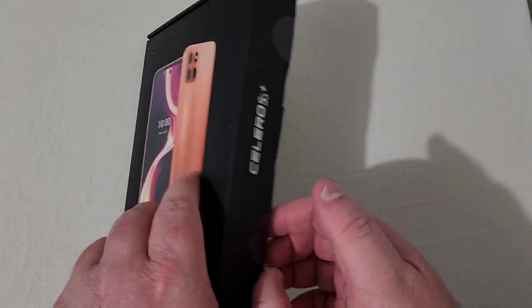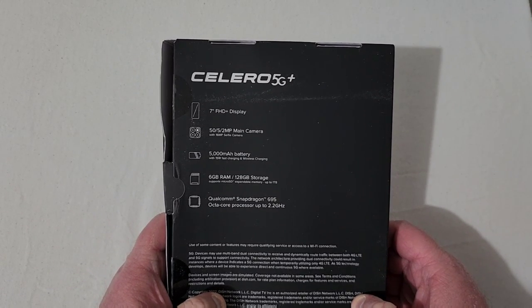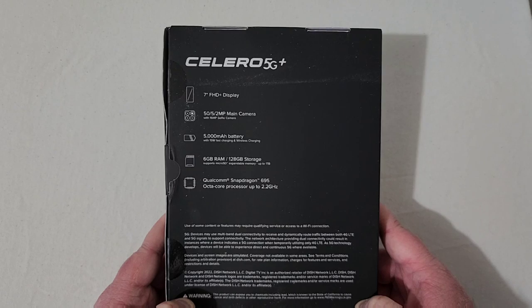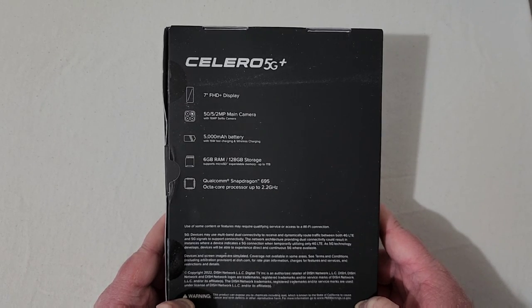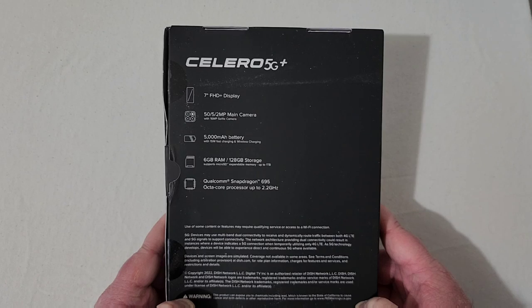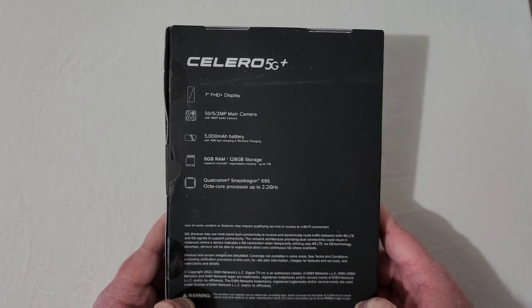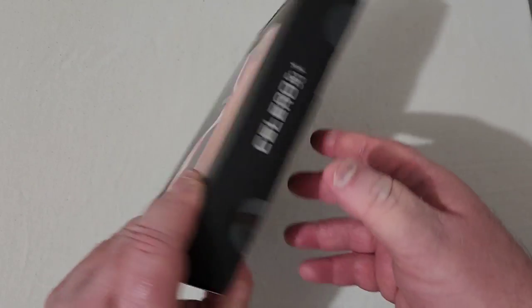Let's give a refresher of some specs. On the back it says it's got a 7-inch Full HD Plus display. It's a triple camera setup with a 50 megapixel main lens, a 5 megapixel and 2 megapixel lens, with a 16 megapixel selfie camera. You've got a 5000 mAh battery with 15W charging and wireless charging, 6 gigs of RAM, 128 gig storage expandable up to 1 terabyte, and it runs the Qualcomm Snapdragon 695 octa-core processor.